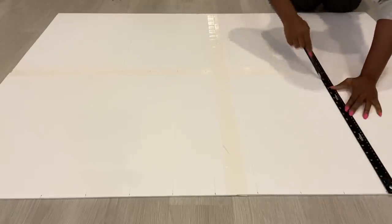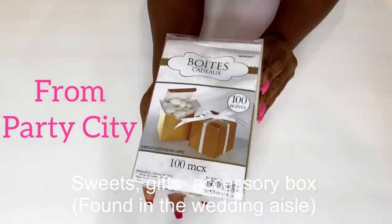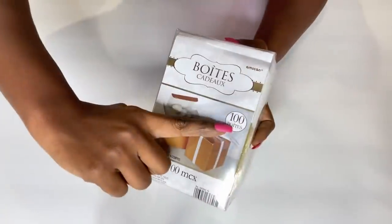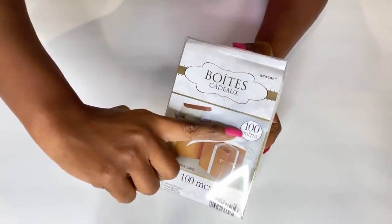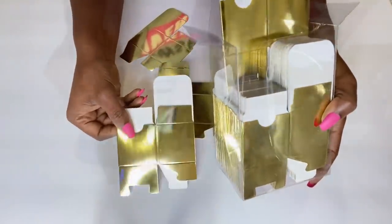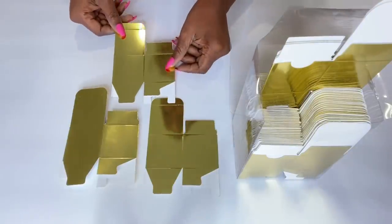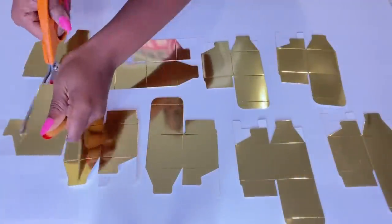I'm going to be using these cute gift and sweet boxes from Party City. I got one of these types and it comes with 100 pieces. I'm going to be cutting out the parts that I don't need and leaving the squared parts for the design. I'll be making use of the perfectly squared shapes for the pattern that I'll be making.